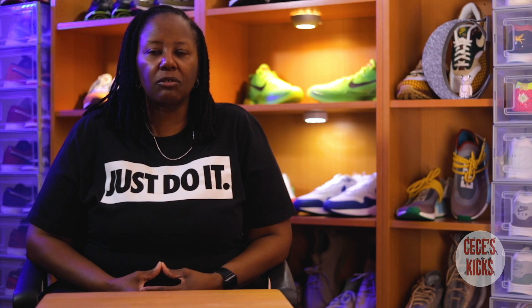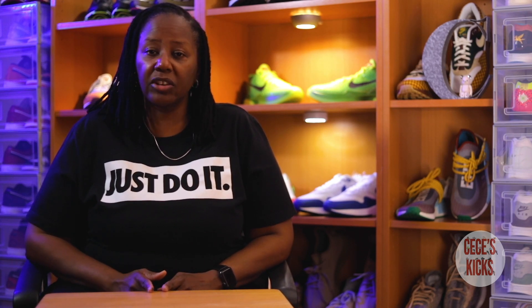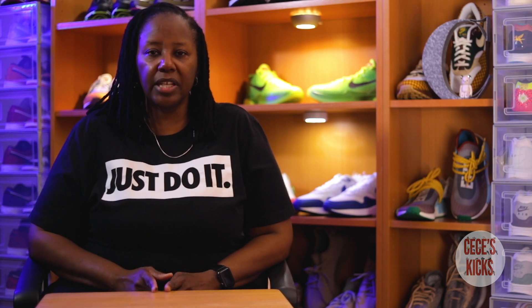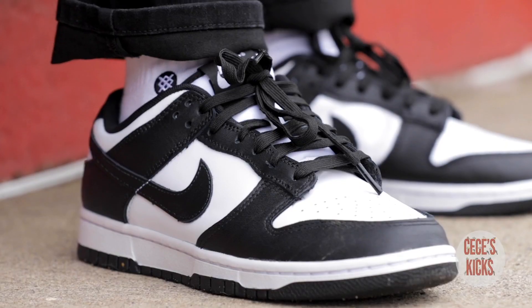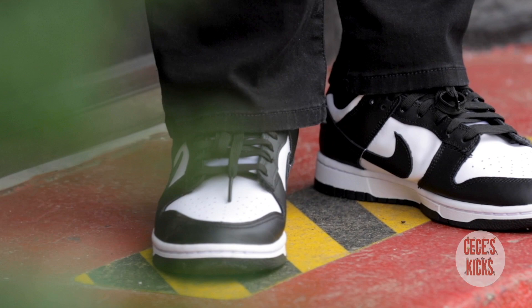For my very first video I am going to review a sneaker that has not released in the United States yet. It's released in Europe but it's not due to release in the States until March 10th, and that is the Nike Dunk Low Retro black and white colorway.